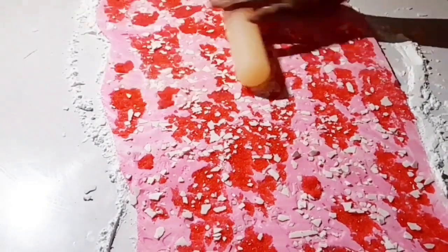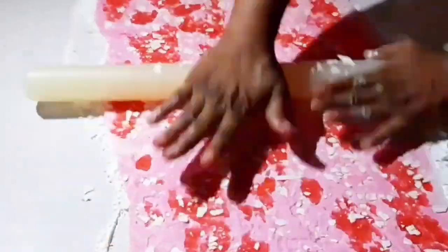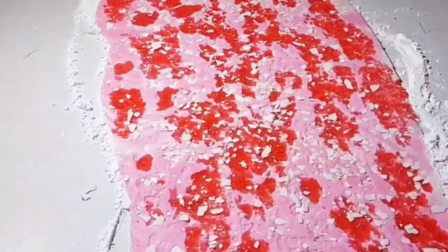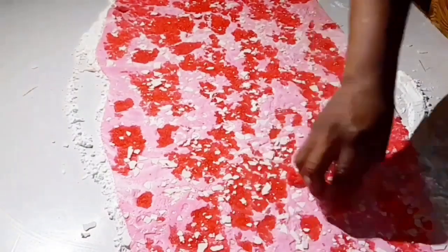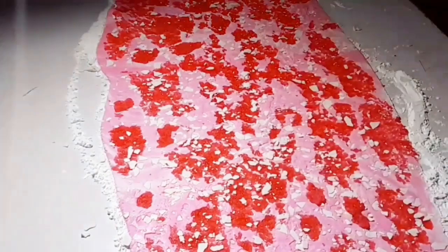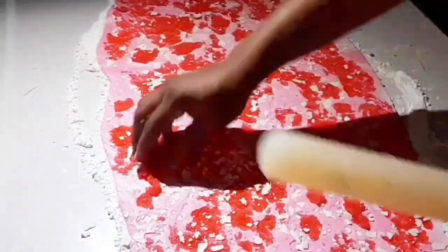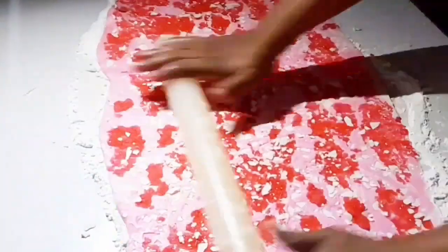If you notice any part where you need to add more white fondant, go ahead and add it. The same goes with the sugar — if you roll out and think there's a place you need to add your glucose sugar mixture, go ahead and do the same. I am going to be putting up a video on how I made the glucose mixture so that you will understand how to make it.